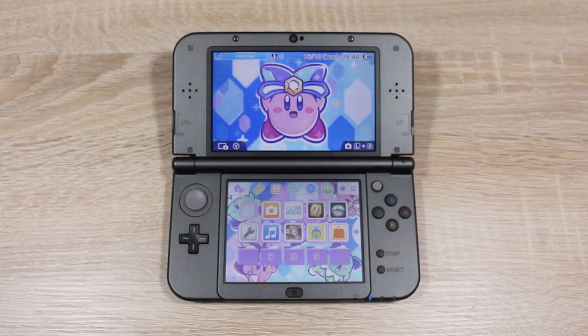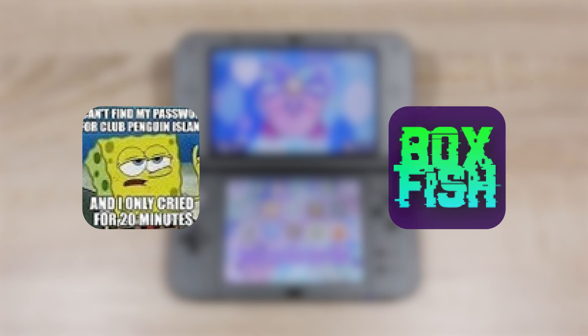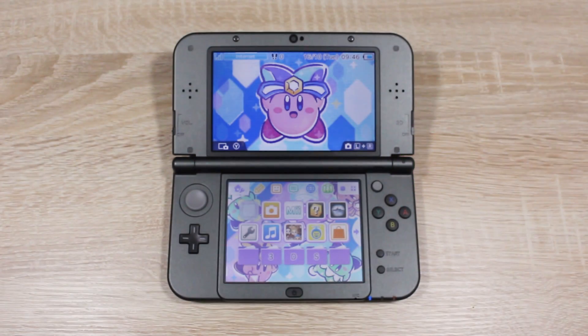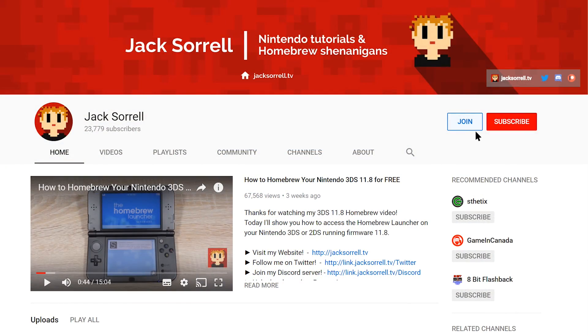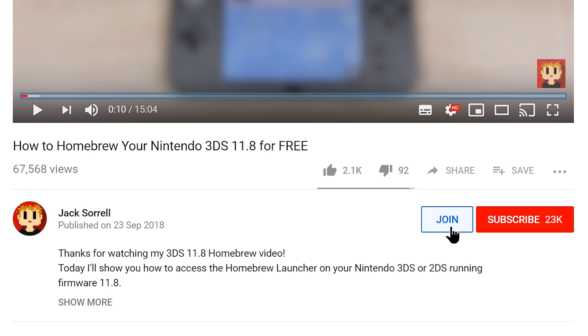Before we get started, it's time to shout out our Patreon supporters. For this month we have AlexAndy1, BoxFish, and Christian — so a huge shout out and thank you to them. There's also a brand new way to help out the channel: just click that join button on my channel page or under any video.